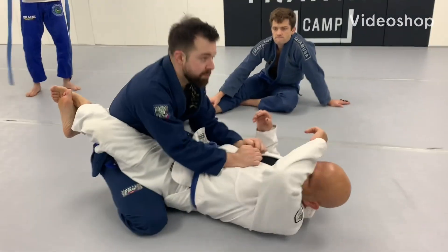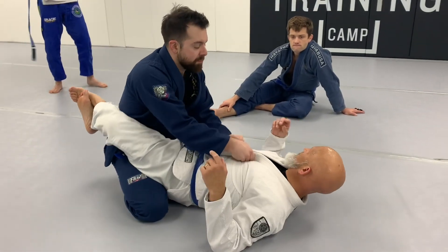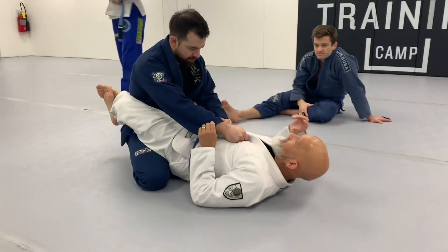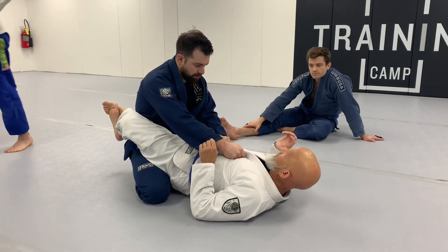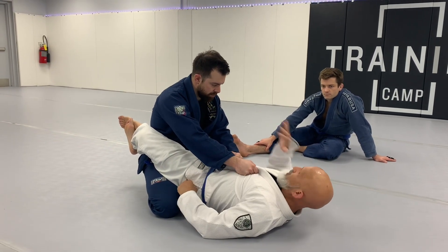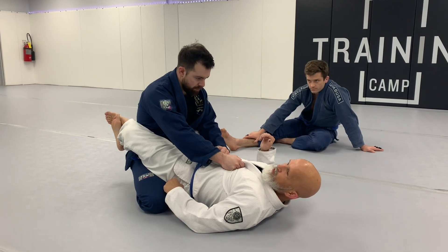I know a lot of this is basic, but I just want to give you little pointers that have helped me. The most important thing about getting an arm bar from the closed guard is remembering that you're going to go cross grip behind his tricep.